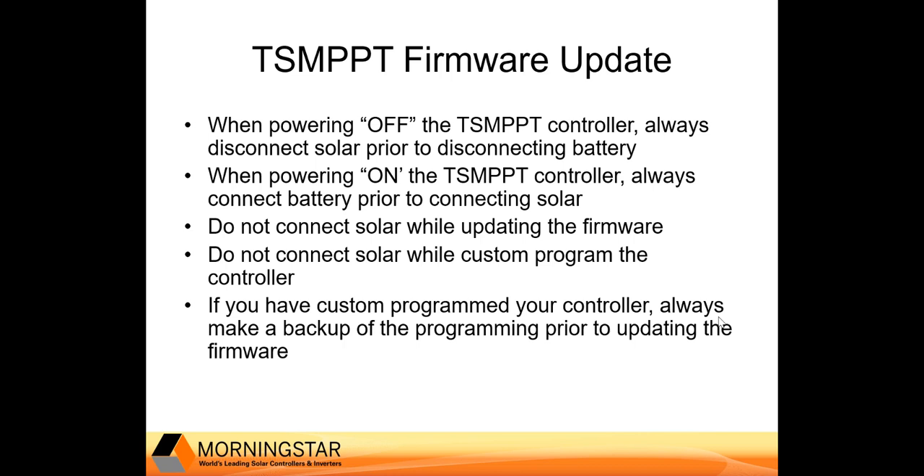While you are performing a firmware update, you will want solar disconnected. Also, if you are custom programming your charge controller, we would also recommend that solar be disconnected.